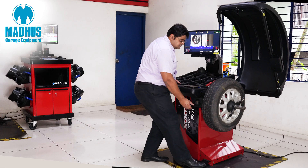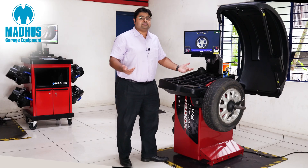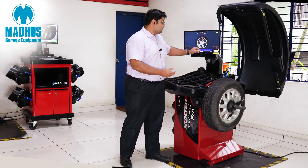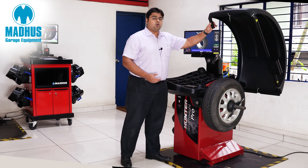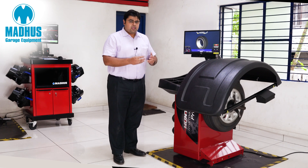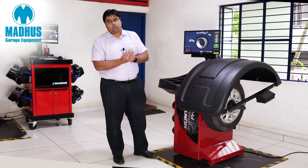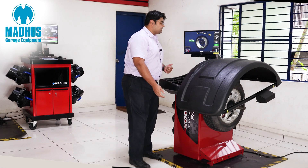For the outside edge I just hit enter, then I rotate it and it's done. Once I do this, all I do is close the hood and now the wheel balance measurement is in progress. In just a few seconds it is going to tell me what sort of weight is needed to balance this particular wheel.